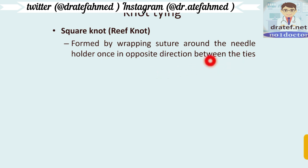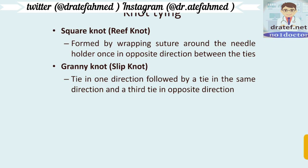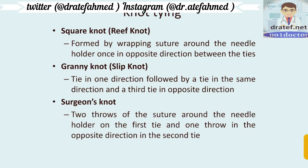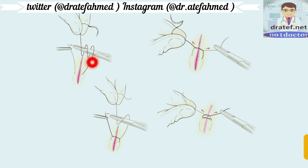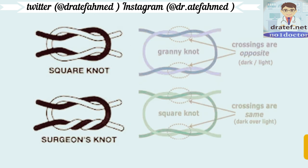The square knot is formed by wrapping the suture around the needle holder once in opposite directions between the ties. The granny knot is tied in one direction, followed by a tie in the same direction, and a third tie in the opposite direction. The surgeon's knot uses two throws on the first tie and one throw in the opposite direction on the second tie. The basic difference between the square and granny knot is that in the square knot, crossings go the same way, while in the granny knot the crossings are opposite.